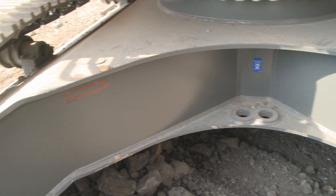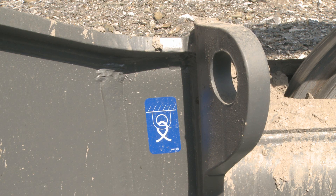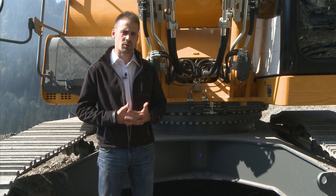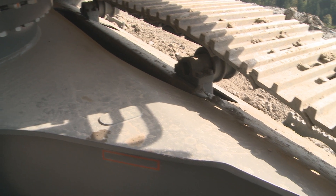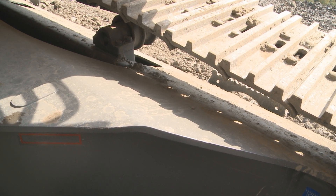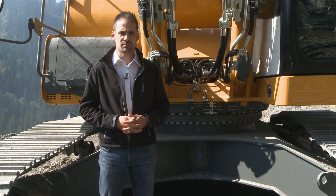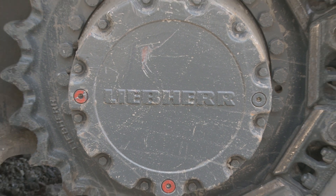First of all, we have the new X design which is much more robust. We also have the lashing eyes, which are on the upper side of the undercarriage in a more protected area. The junction between the central part and the track frame is totally flat, so cleaning is much easier than before.